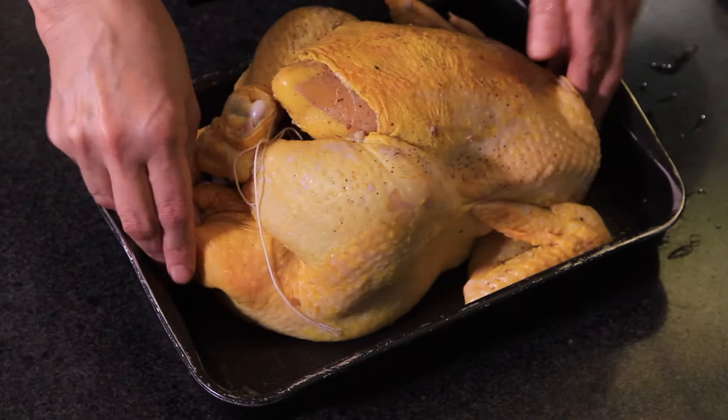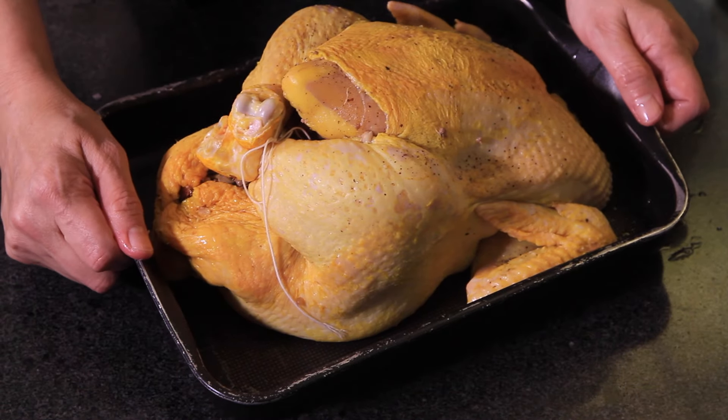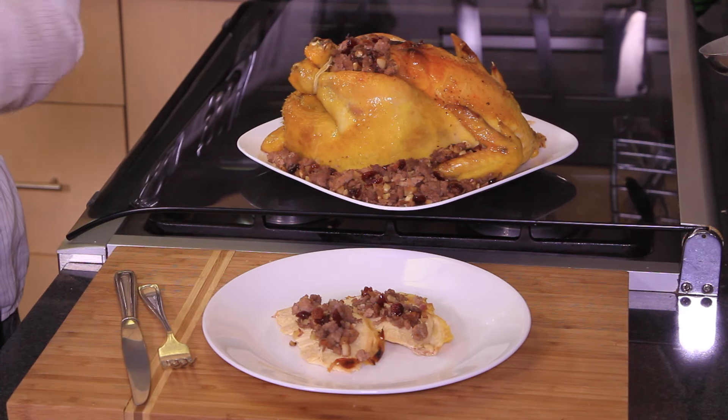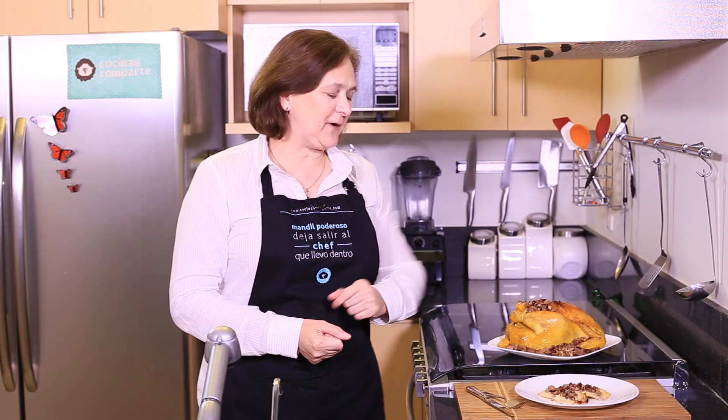Put the chicken in an oven-safe dish and cook at 300°F (150°C) for one hour and 20 minutes, or until the chicken is cooked. Serve for Christmas dinner — see how easy it is to make this stuffed Christmas chicken!